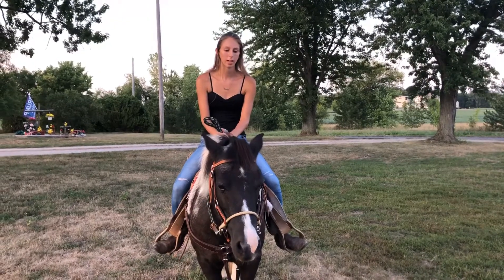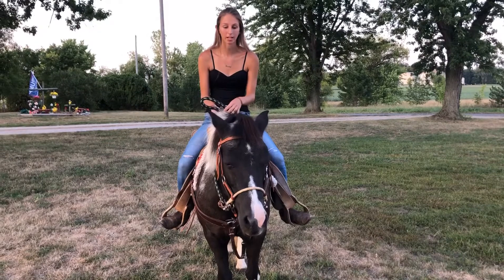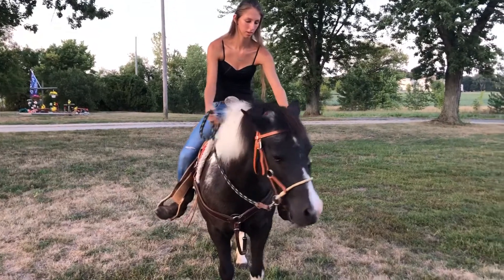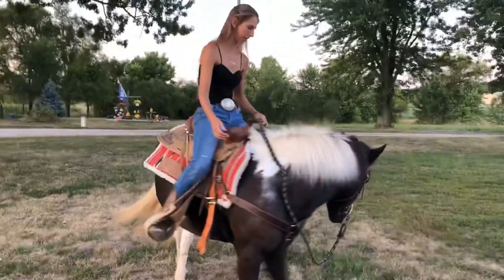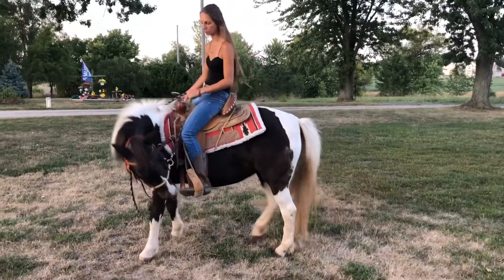What I'm going to do is turn her head to the left and then turn it to the right. I want her to be able to do it without moving her feet. I'm going to start on her left, and if she moves her feet, we're just going to spin until she stops. I'm not using any pressure of my feet, I'm just using the pressure of the reins.